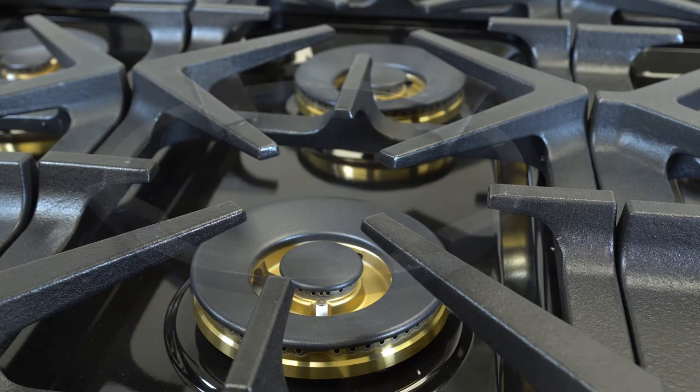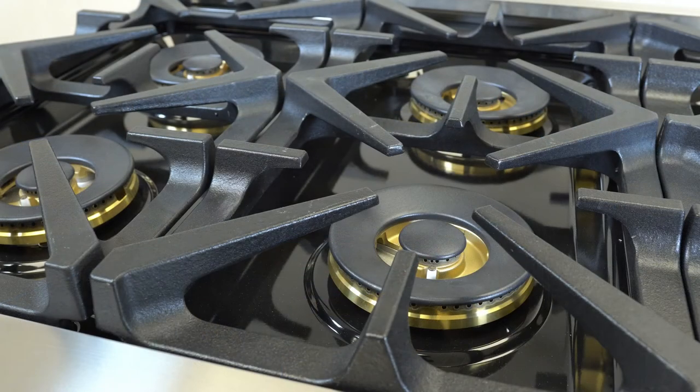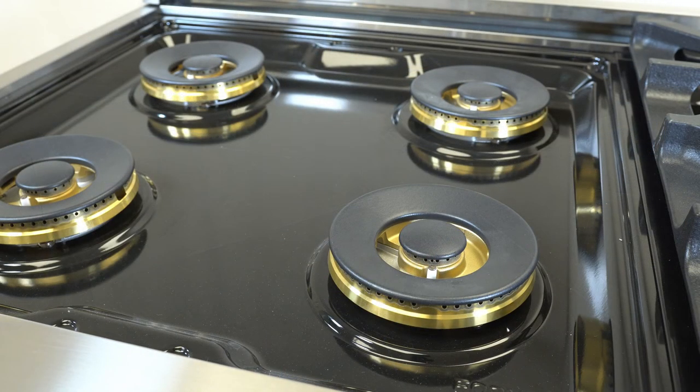The model comes equipped with an iron cast black wok ring holder — sturdy, durable, and suitable for stove cooking. The surface features a black enamel cooktop for easy maintenance and cleaning.